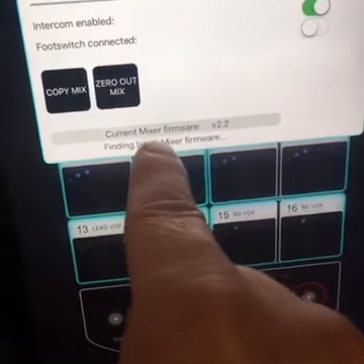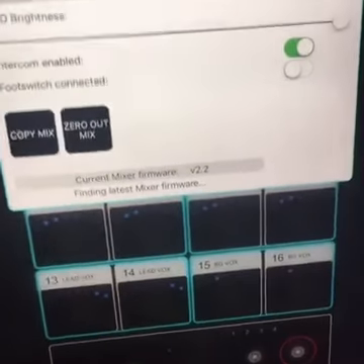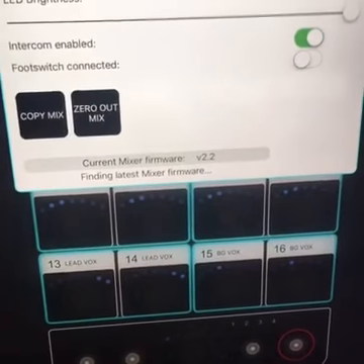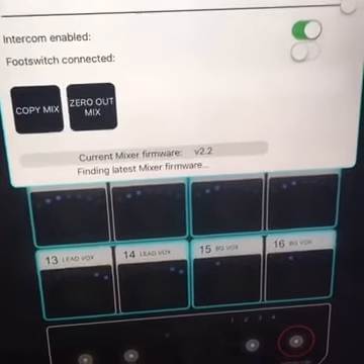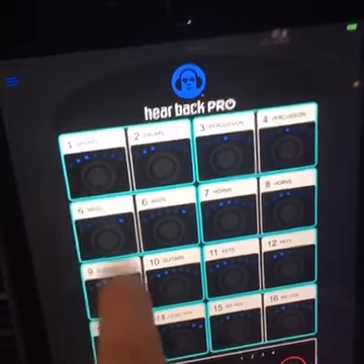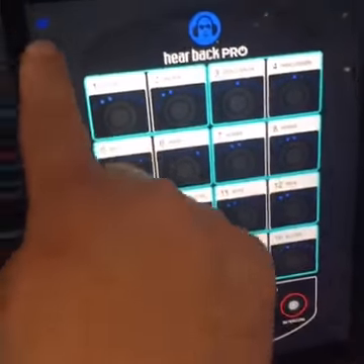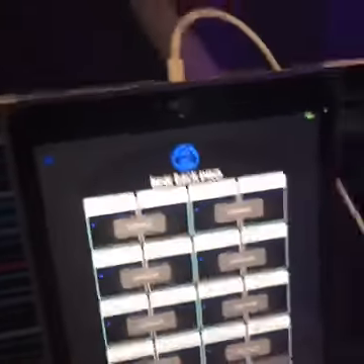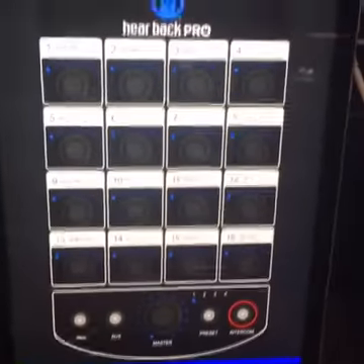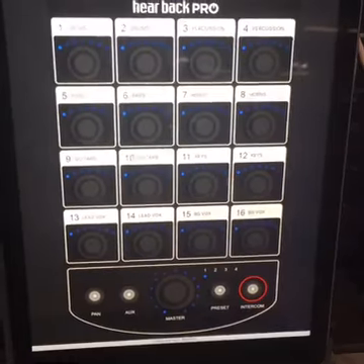You also have the ability to check the firmware version. Right now we don't have internet access, but it's trying to search for our latest firmware on the internet, which actually is version 2.2 — so that's up to date. A lot of really cool features there: ability to remote control any mixer, copy and paste between mixers — a lot of really neat stuff. And it can run on any iOS device.